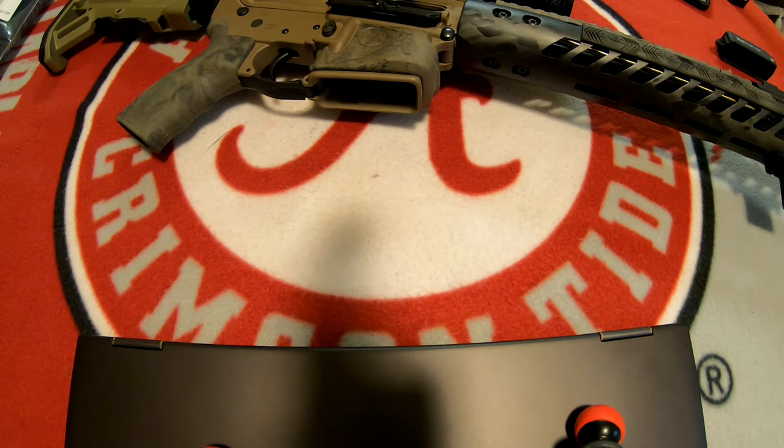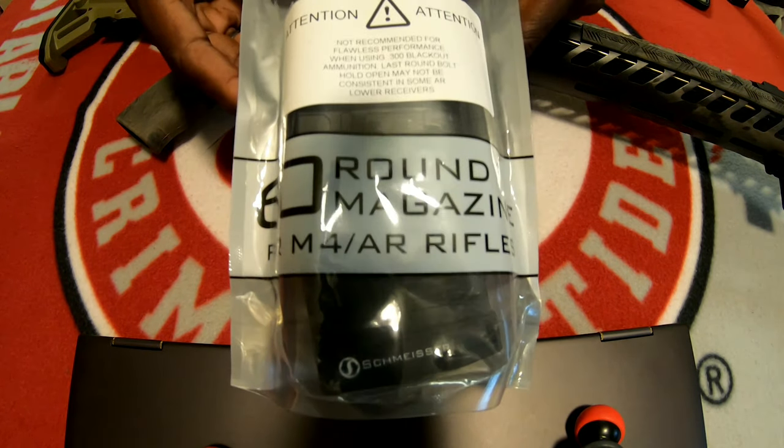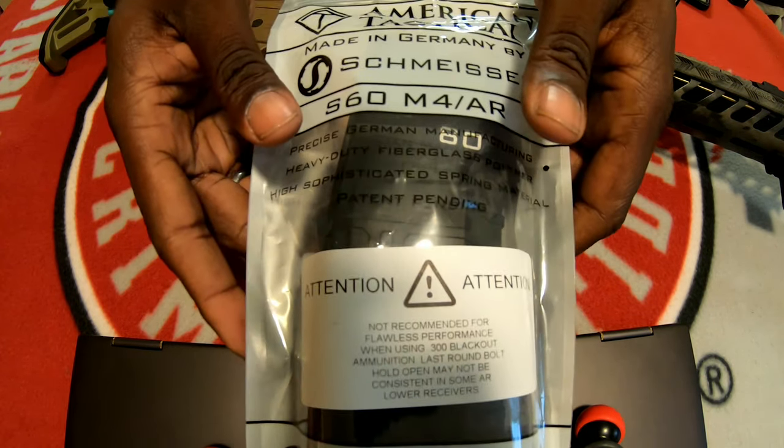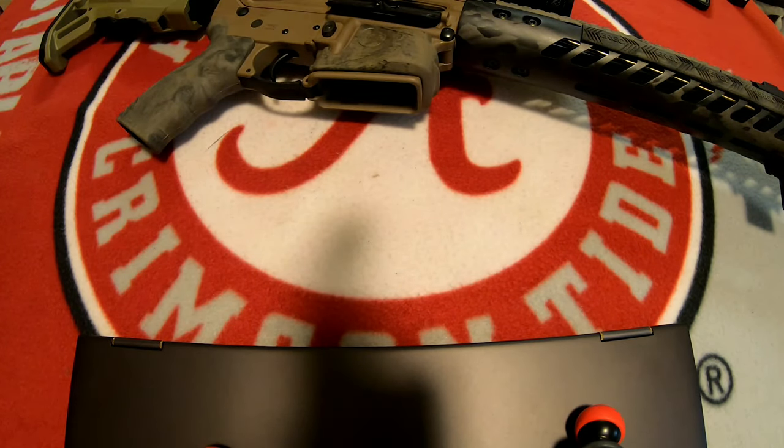So here in the last few months, a couple of companies got together and released this new product. This is the Smizer S60 for your M4 or AR, and it is by American Tactical. They teamed up with Smizer in Germany and came up with this magazine.